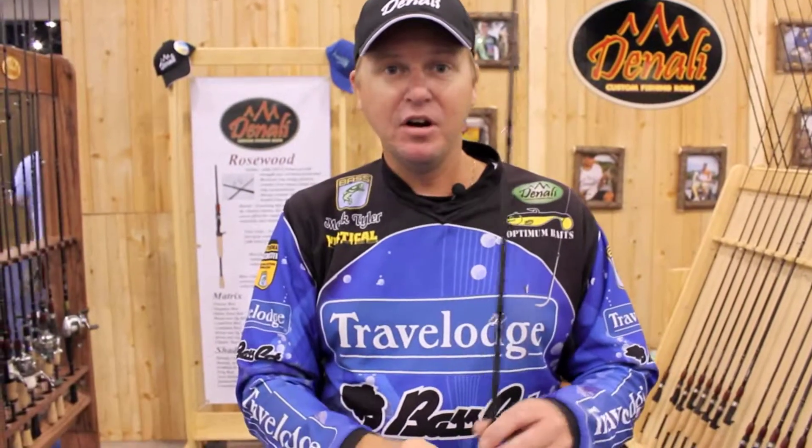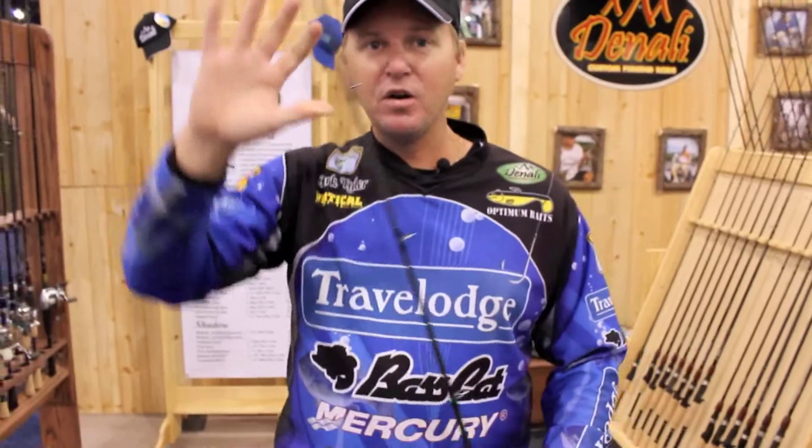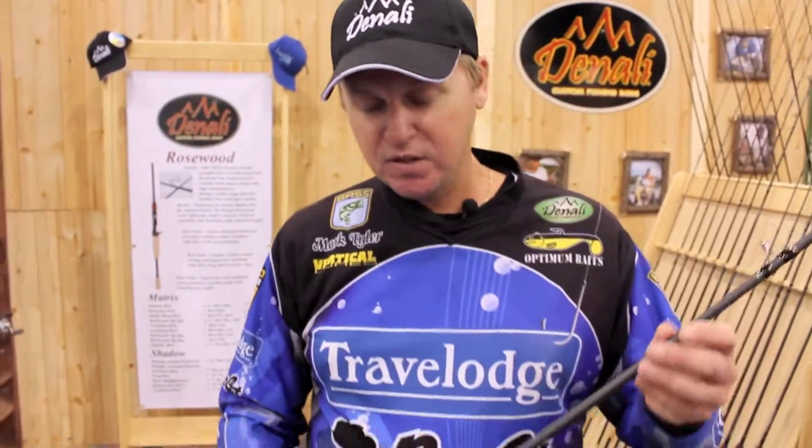So it's a thin diameter, lightweight sensitive rod, but a little thicker wall to still have power with a parabolic bend. It's multi-purpose. I use a lot of different baits for this rod.